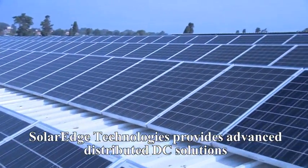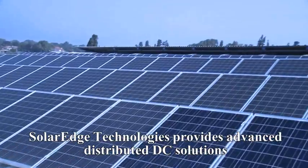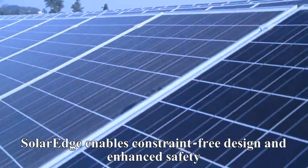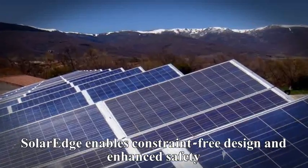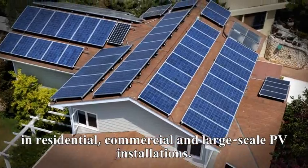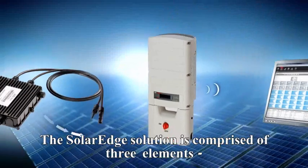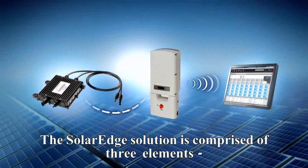SolarEdge Technologies provides advanced distributed DC solutions for maximum power harvesting. SolarEdge enables constraint-free design and enhanced safety in residential, commercial and large-scale PV installations. The SolarEdge solution is comprised of three elements.